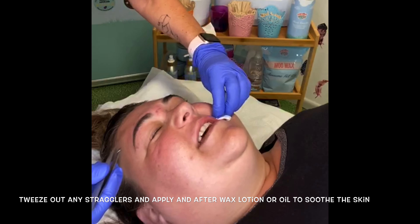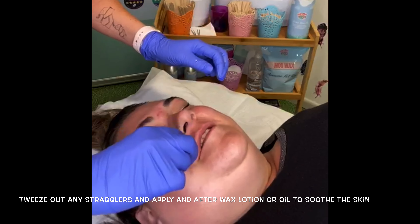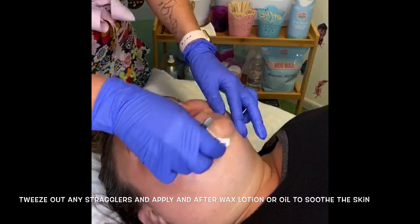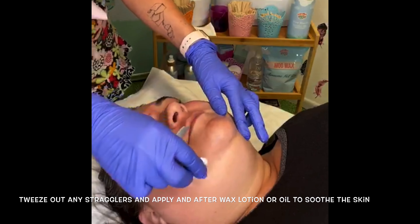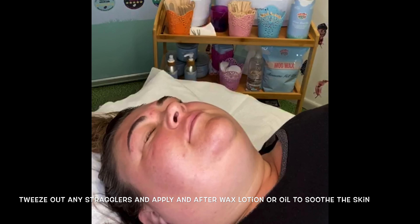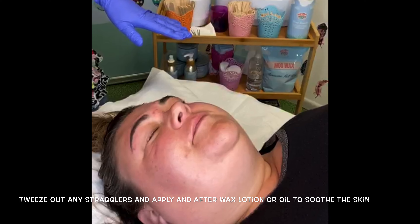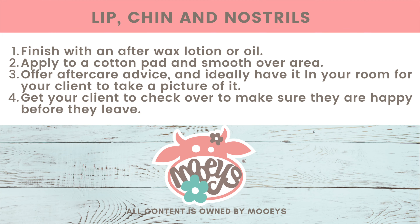Threading is something to get those superfluous hairs — I love that word, it's a good word isn't it! Then apply the Moo Care oil as your post-wax oil. This helps to reduce any redness and soothes the skin.